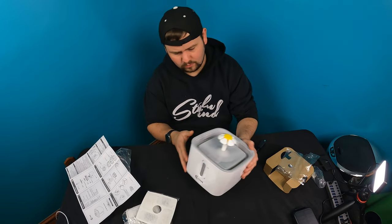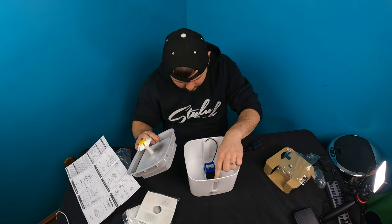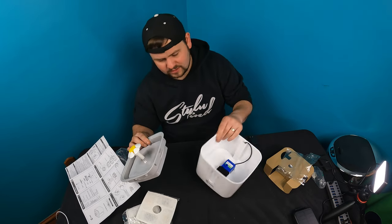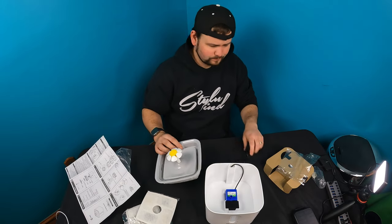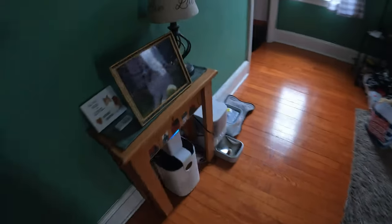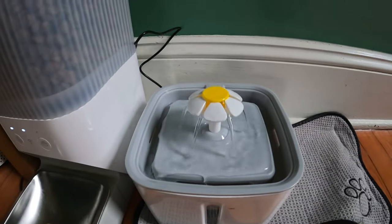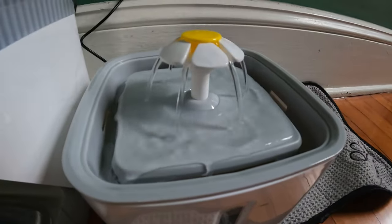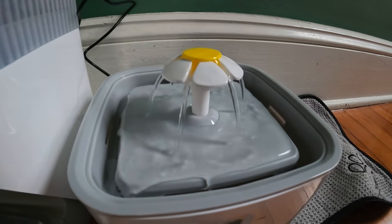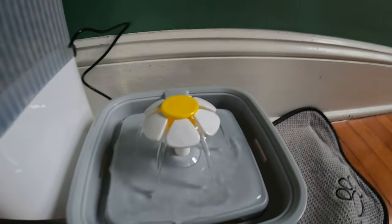So now you go ahead and put water in — obviously fill it up to the level. You could go minimum, maximum, whatever you want to do, just make sure you have the minimum amount of water inside here. Let's go ahead and test this out. Alright guys, so this is what it looks like. It's extremely quiet — honestly, I can barely hear it. If you hear that fan, that's just our dehydrator. I can't even hear this, that's how quiet it is. Pretty cool — good way to keep fresh water and keep your pet happy.